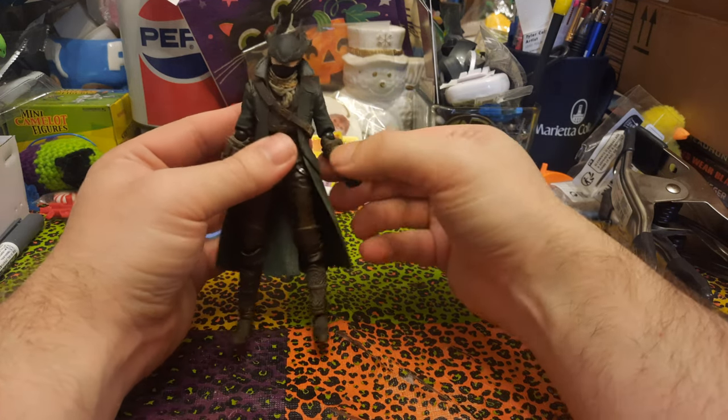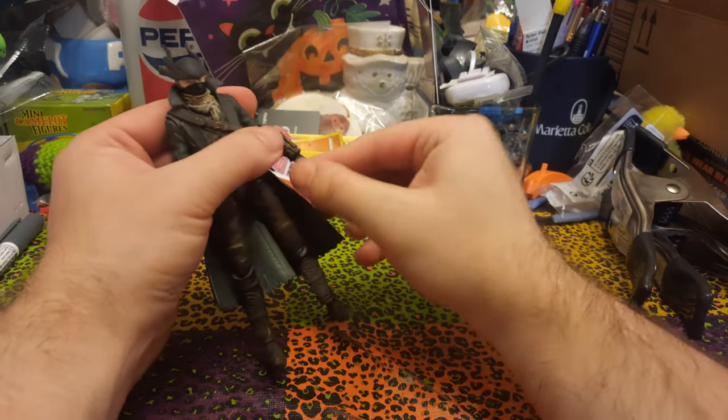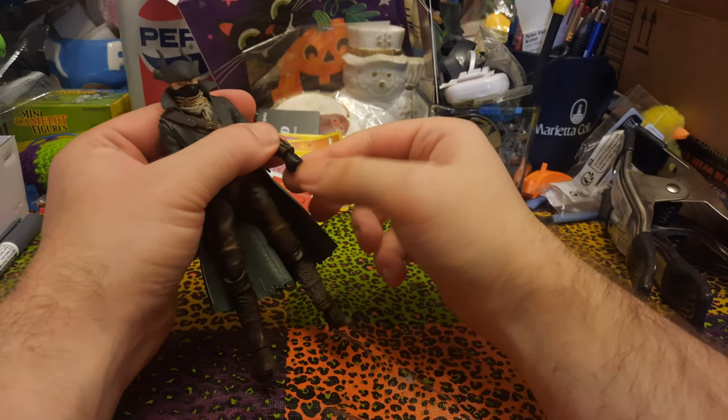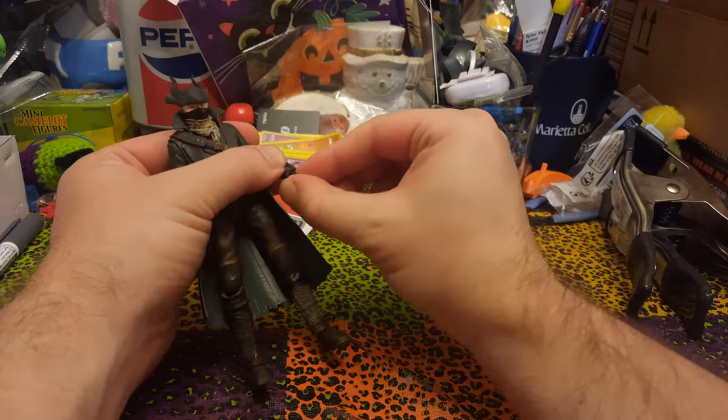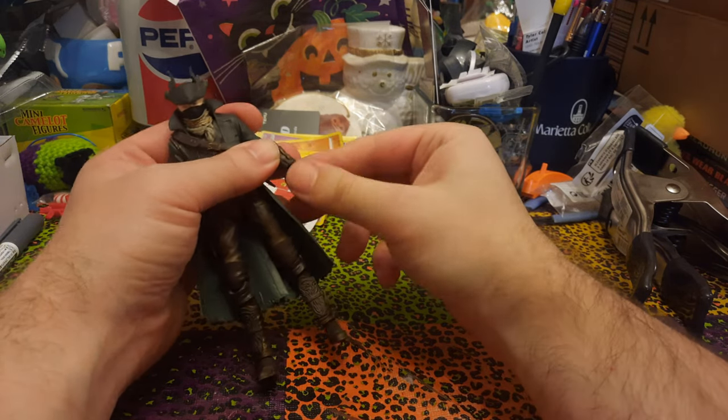The elbow is just past 90 degrees, maybe — so not real great at the elbow, but not horrible. And then at the wrist, we've got swivel there, and it looks like we do have hinges at the wrist as well.